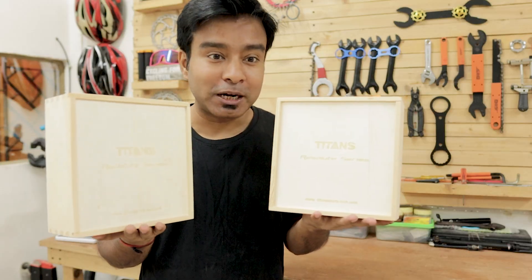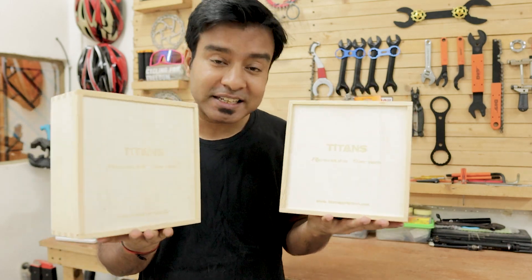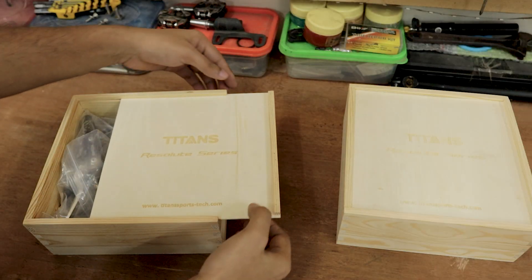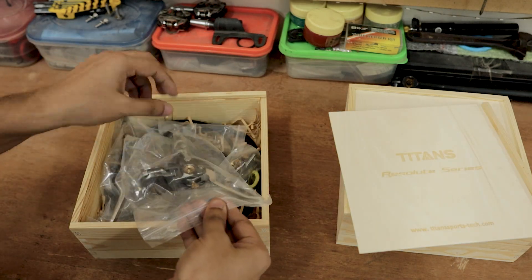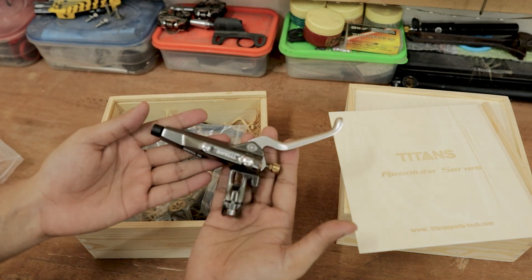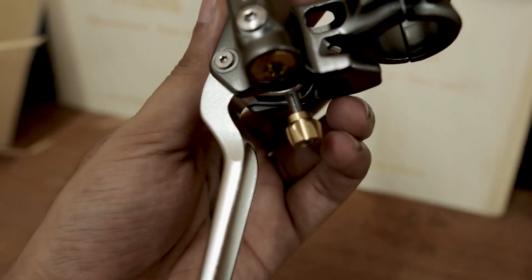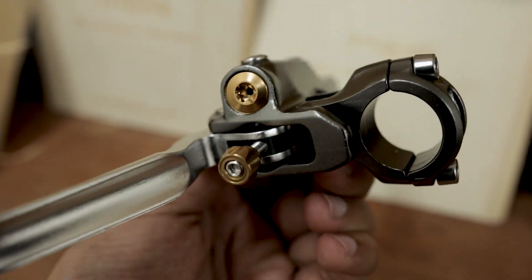Now let's do the unboxing of these four piston hydraulic brakes. These are beautiful boxes — some of the nicest packaging I've seen a company use for hydraulic brakes. They have a sliding mechanism. This is how they have packed the overall brakes. Just look at this — this is the four piston lever. We have reach adjustments here. The overall design looks really fine.